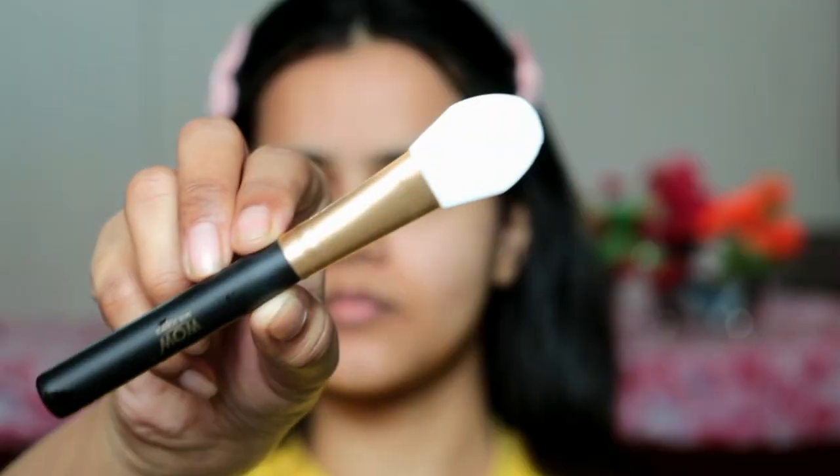Let me talk about the packaging first. You all know that Wow Skin Science face masks come in tub packaging, which is very much user and travel friendly. You also receive an applicator with each face mask.